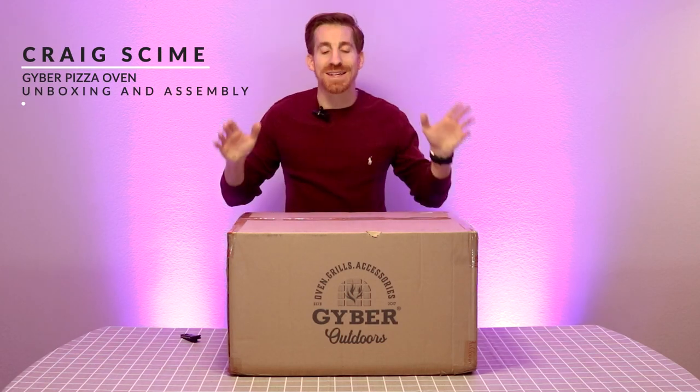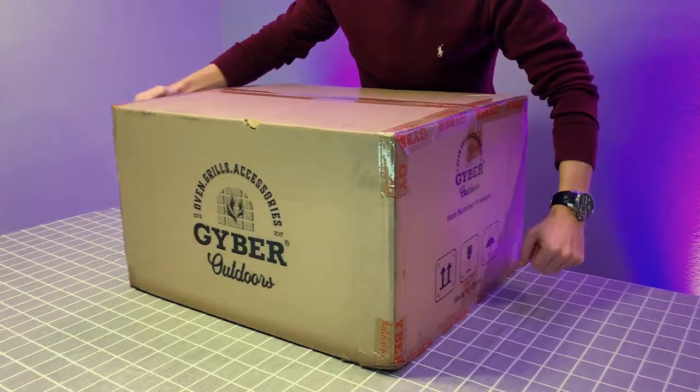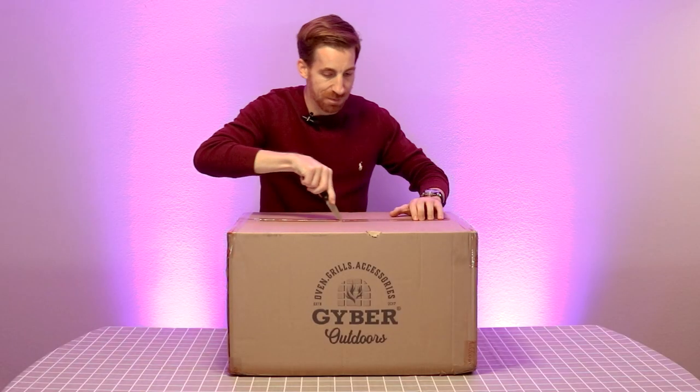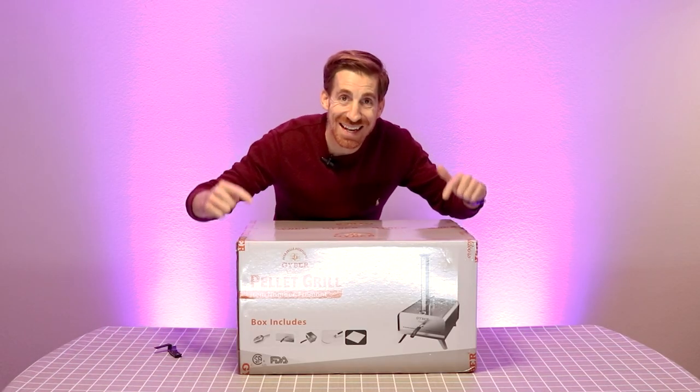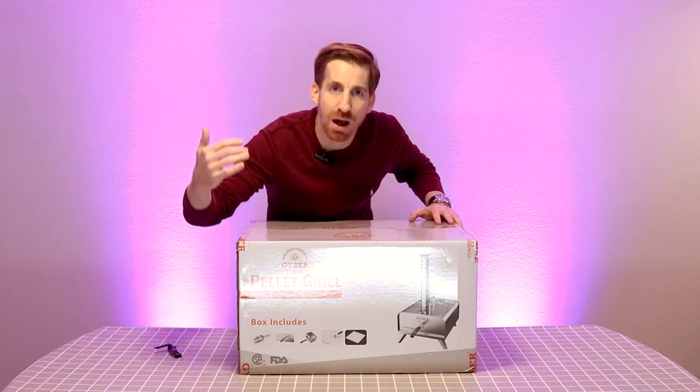Hey, what's up, everyone? It's Craig Chimay, and today we are looking at — check it out — it doesn't get much better than this. All right, let's open this up. Check it out. This is the Geiber Outdoor Fremont Pizza Oven.